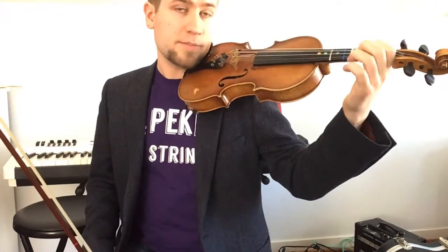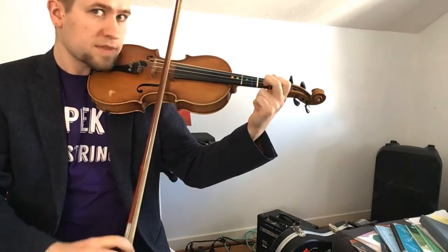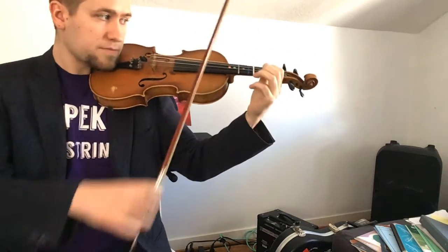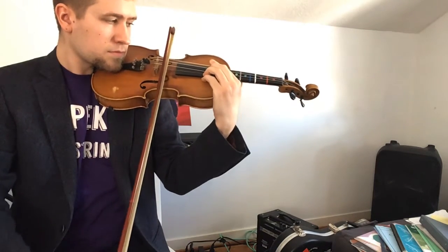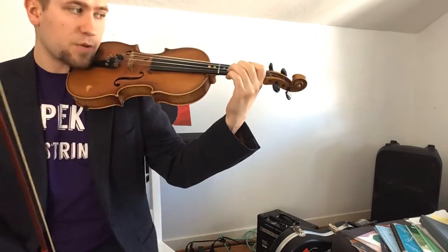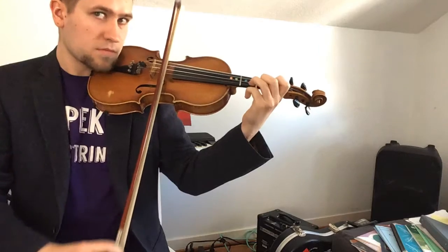Now let's use a different note — how about C? Not C sharp, but C. Let's use our second finger and also use our second finger to find it up here, making sure that your hand still stays straight. Nothing's stressing out. Then glide up. Now let's try it with a D note — violin and viola: third finger; cello: fourth finger. Do the D on our A string and go all the way up to find the next D.